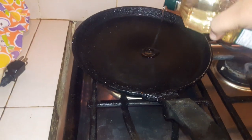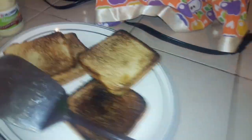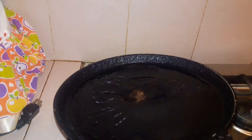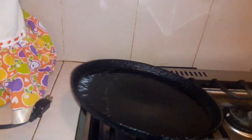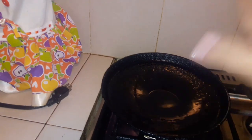Ya que está nuestro pan ya tostadito, así quemadito, así bien bonito, vamos a poner un poquito de aceite. Aquí me pasé, pero bueno, como esta sartén ya tiene sus añitos, pues como que se pega un poquito el asunto. Está medio curviada. Creo que tiene hasta mi edad este sartén, pero es de los buenos porque todavía tiene el teflón ahí.